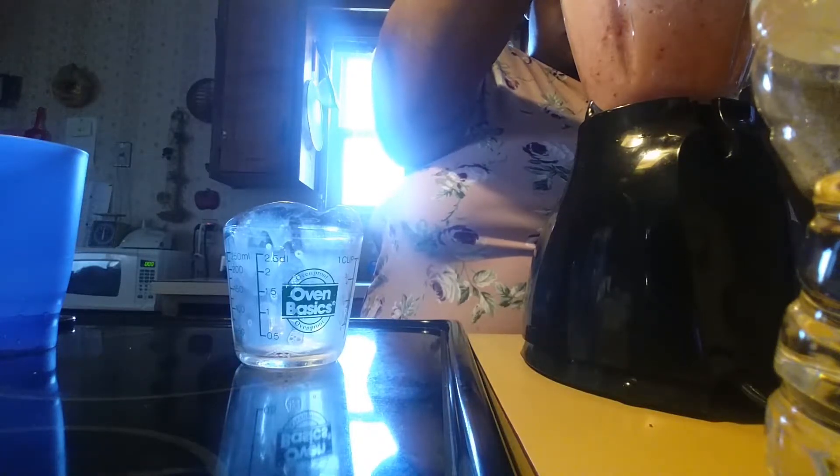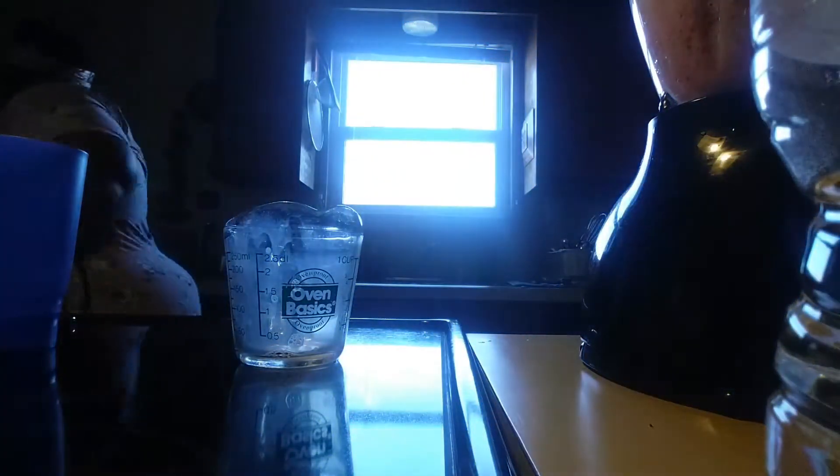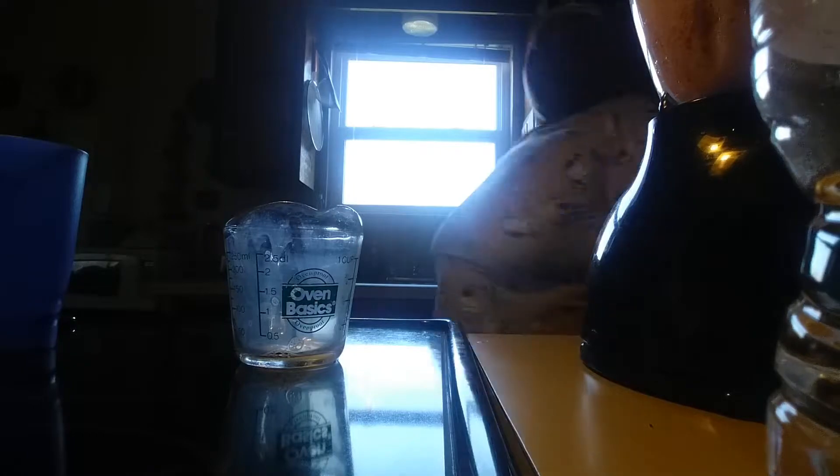I'm gonna create my smoothie. I'm just gonna shake that up — hold on, let me see if I got anything on the floor. So I'm gonna put this milk back in the refrigerator. Okay, so now I'm gonna finish.